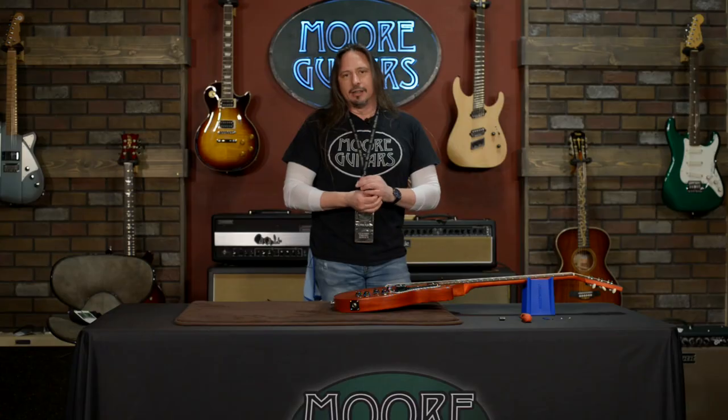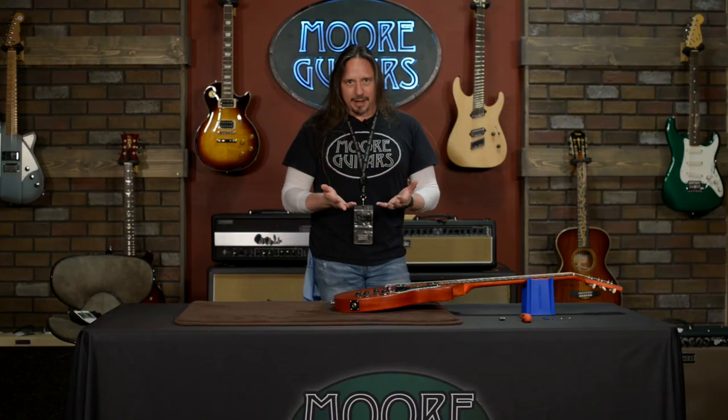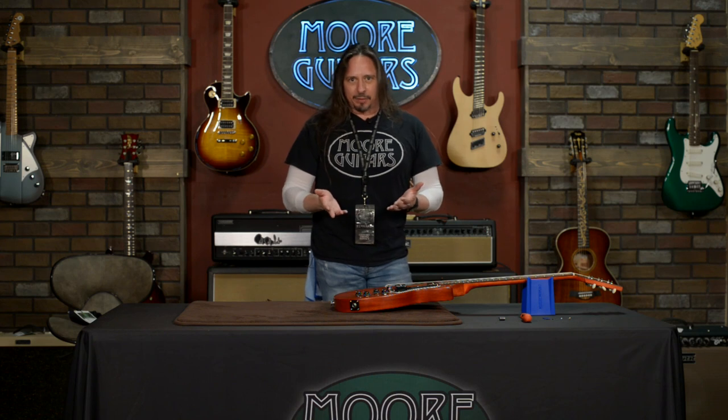We sell guitars all over the country through our website. On occasion, I'll get a customer calling and say the action is not quite what I expected or wanted, or maybe it's buzzing. We do a setup on every guitar that we ship out, but obviously we can't provide the same level of service for customers that are out of state. I've talked to some people through the phone about how to do a truss rod adjustment, so I want to show you how to do it too.